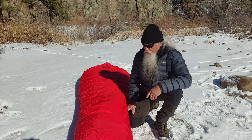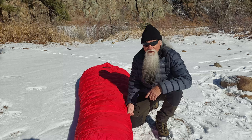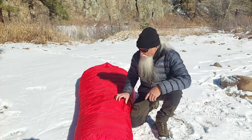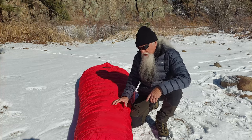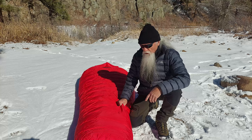The loft is stated at around 10.5 to 11 inches, but this one actually has 11 and a half inches of loft — it's a really thick bag. It's about the same loft as my Cypress, though my Cypress might have a little more, but the Bison is a much more efficient bag.